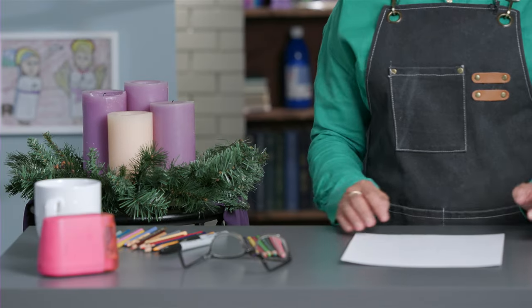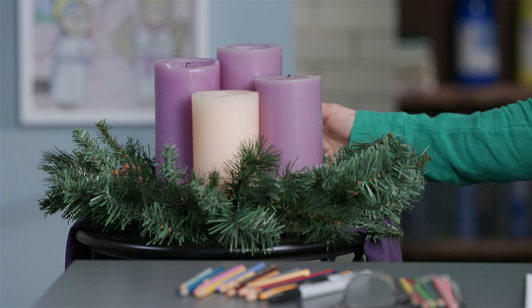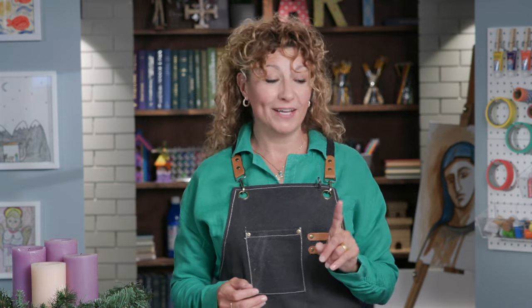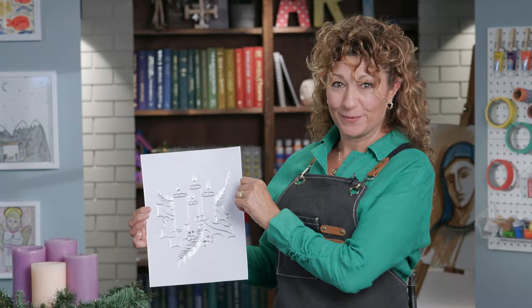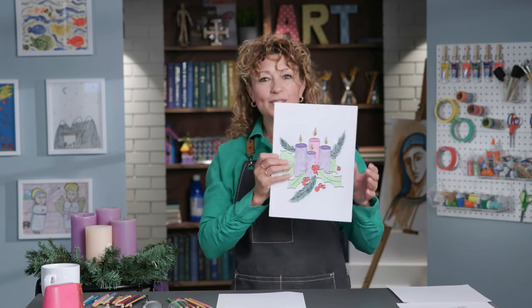Do you know what we're going to be drawing today? Yes, the Advent wreath. Now, the Advent wreath is a very special wreath that I actually have placed right in the center of my kitchen table at home — a special place that everyone passes by to remind us to prepare our hearts for the Lord Jesus. I'm going to show you an outline of the drawing that we're going to be doing together today. This is the outline that we'll all be drawing together, and the finished product with color will be this beautiful wreath.